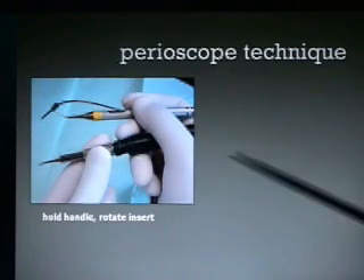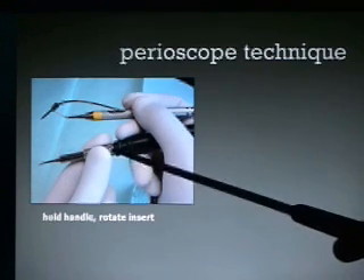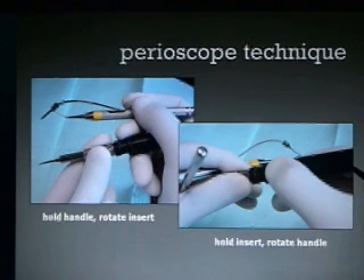A lot of times when you turn the insert to reposition it based on where you are in the mouth, you may hold the handle and rotate the insert. But what I found is easier is to hold the insert and rotate the handle. I normally hold on to the handle and recommend holding on to the handle and not the insert.